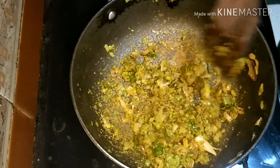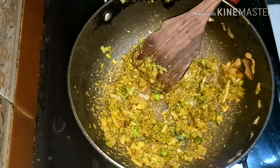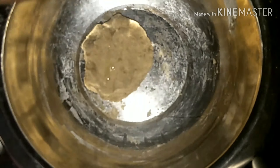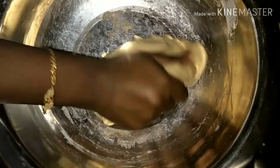Let it cook for two more minutes and that's it — the filling is done. Turn off the flame and keep aside. To the rested dough, add one tablespoon of oil so that it doesn't stick to your hands. Mix it very well.